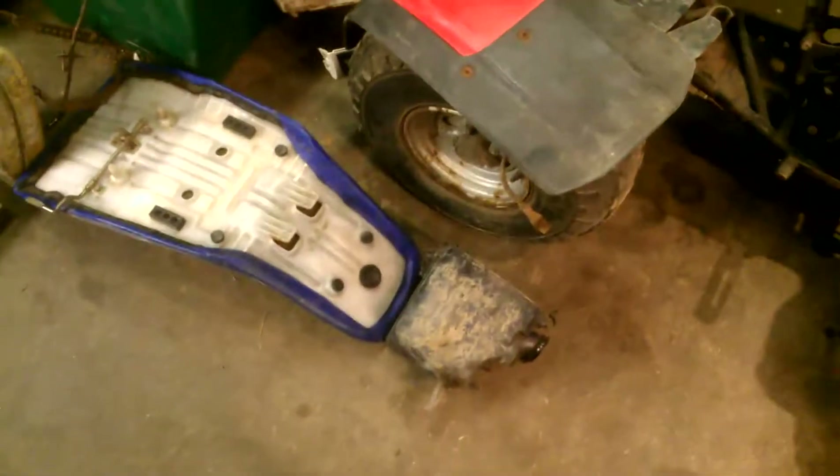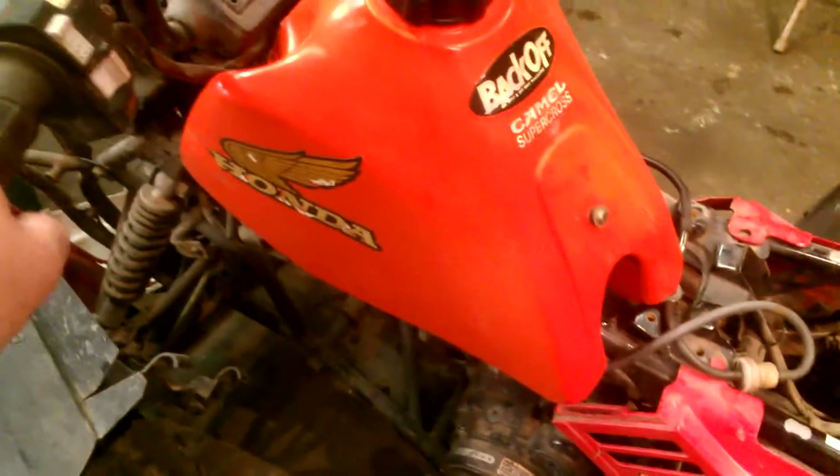I've got the plastic pulled off the tank, air box out. This gas tank is actually off of an XR 250, 1984. I'm just using that because the gas tank that I had on this bike was not the right one on this four-wheeler. If you watched the video, this gas tank there was on it had this piece of wood underneath it, so I got all that off.